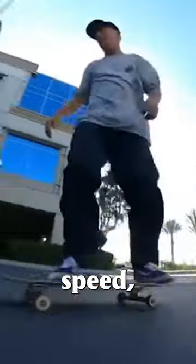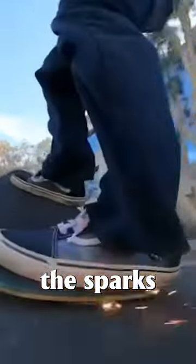When you get the product, you peel the backing off, place it on the tail of your skateboard, get a decent amount of speed, press down on your tail, and watch the sparks fly.